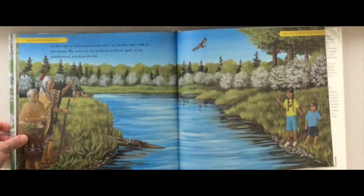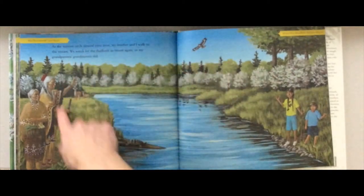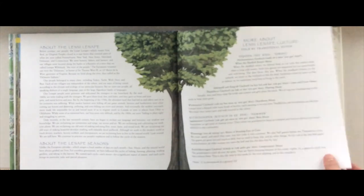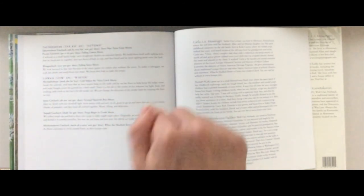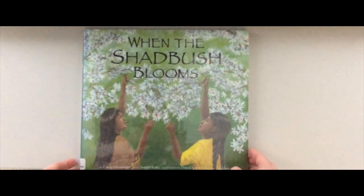'As the seasons circle around once more, my brother and I walk to the stream. We watch for the shadbush to bloom again, as my grandparents' grandparents did.' So they're back at the beginning — a whole year later. At the back there's interesting information and a pronunciation guide. Right now we are in fall or autumn, which in the Lenape language is called 'taxgoack.' I'll put a link in the description to the Lenape Talking Dictionary Project so you can learn other Lenape words and hear them pronounced.